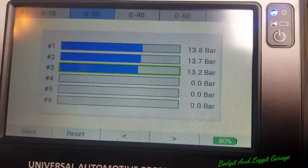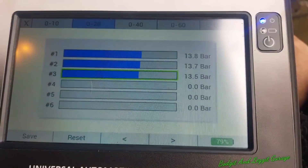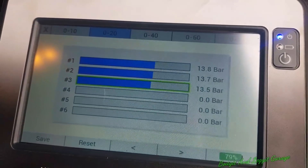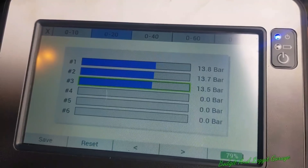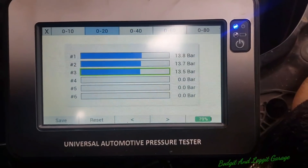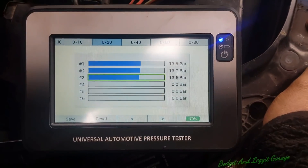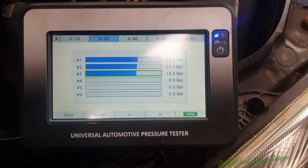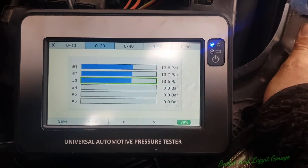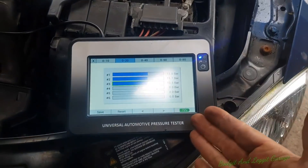So 100%, we haven't got a compression problem. Just for fun, I turned it round a few more times and we got 13.5 - but it's well within spec. Three bar between any cylinder is what we're allowed. So there we go - that's a compression test with the new Hobby Tools pressure tester. As you can see: nice, clear, simple, easy. We can also save the results for our own future reference or for the customer. We now know 100%, because we've done a relative compression test and now a manual compression test, that the compression in this engine is absolutely fine.